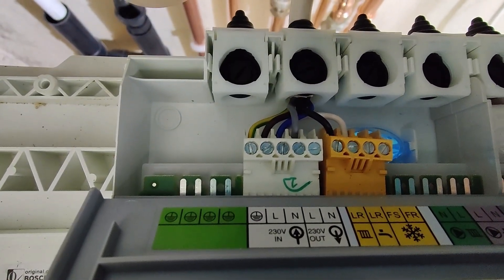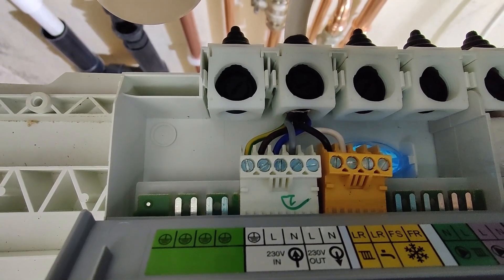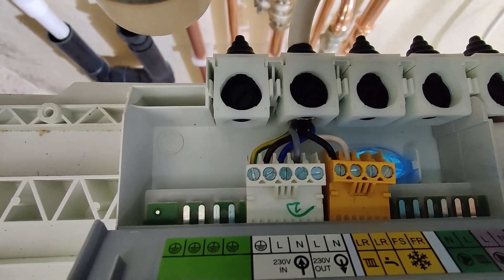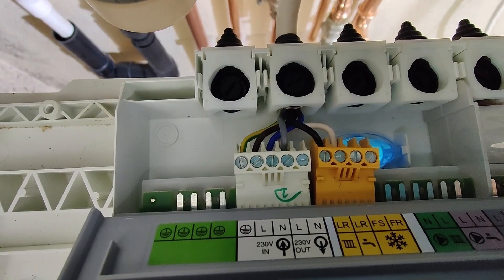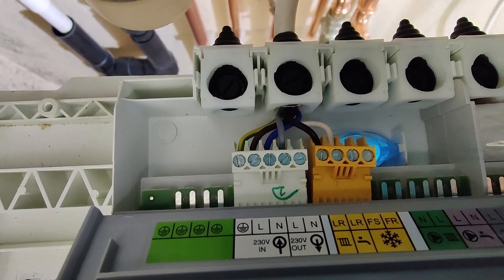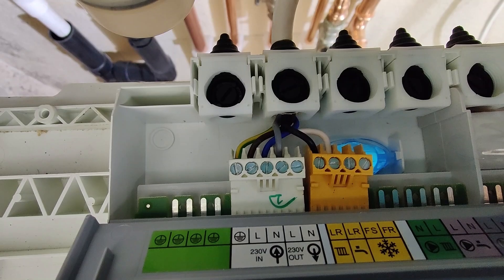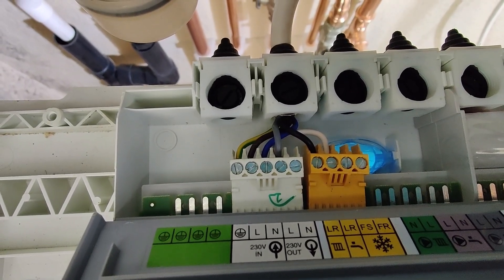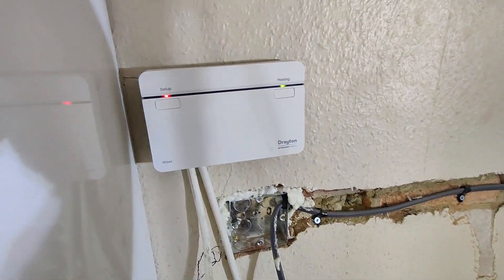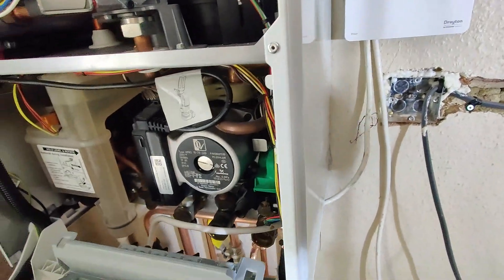On the white connector we've got five points. From left to right: earth, main live coming in (that's a brown cable), main neutral coming in (that's a blue cable), then 230 out which is a gray cable, and then LR which is live return for heating - that's a black cable. The white cable you see is a loop for the hot water circuit. So for heating, gray goes to the thermostat receiver hub, and then black comes back from it. It's a 230-volt contact, so gray takes 230 there and black should return that 230 back, and the boiler should fire up.